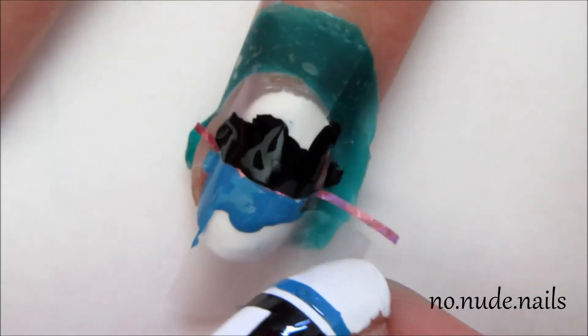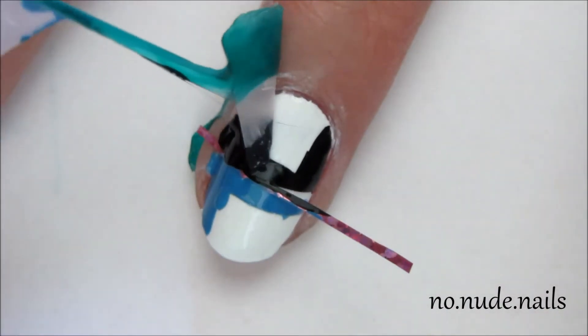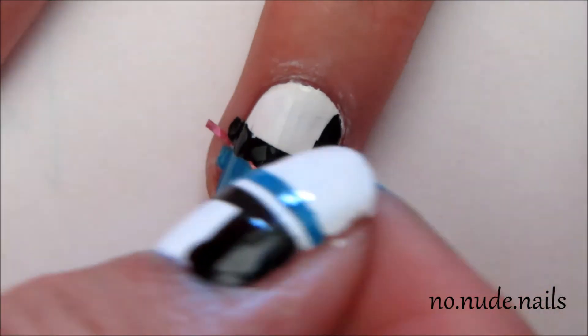After I was done filling in the sides, I just peeled off the tape and the liquid latex on the striping tape. And you have to do it immediately so it doesn't dry and get all streaky.